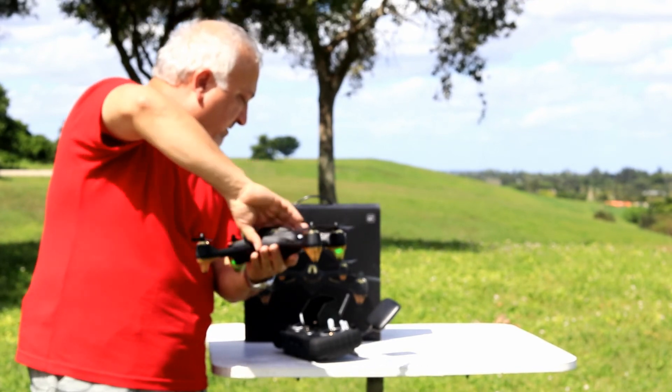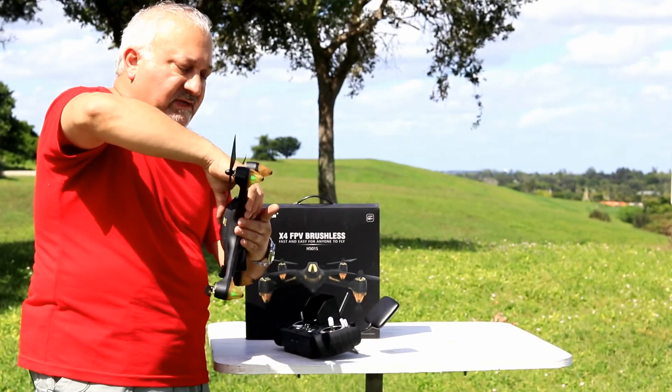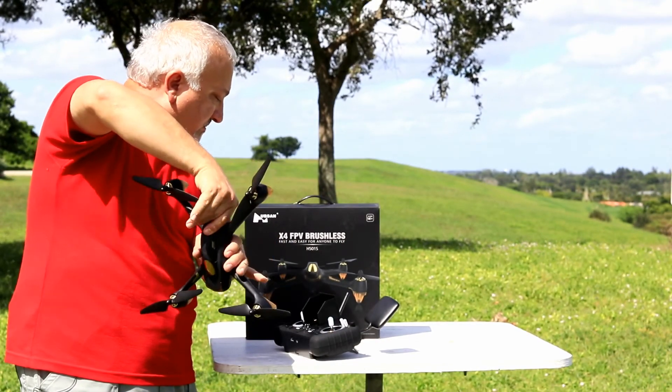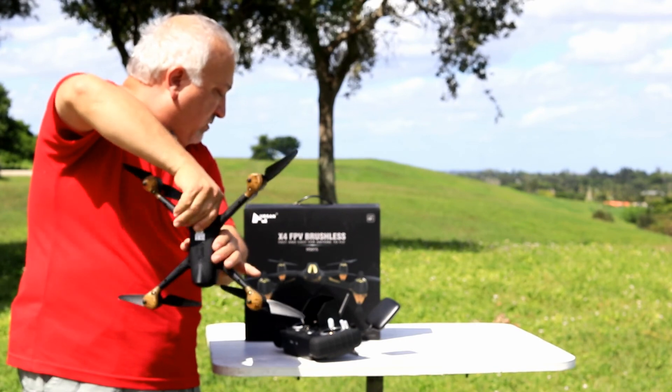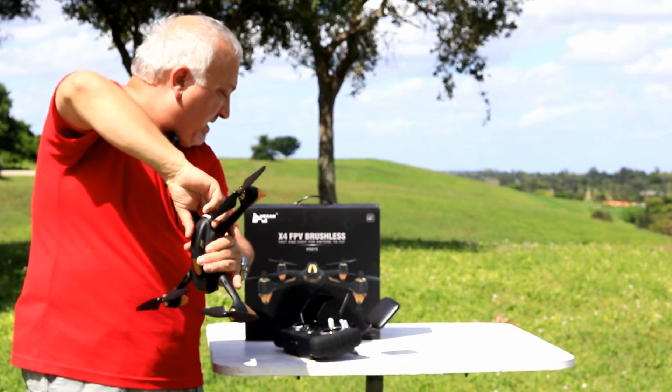And then compass two — aim the nose down and twirl it again. Here we go, it's twirling, it's calibrating, and we're done.